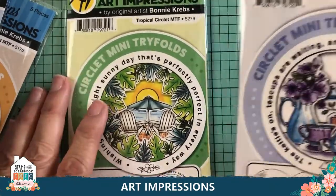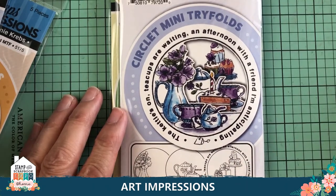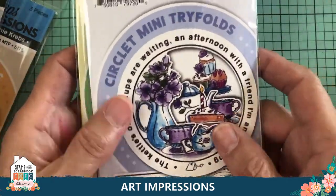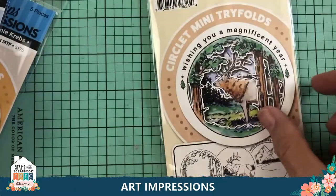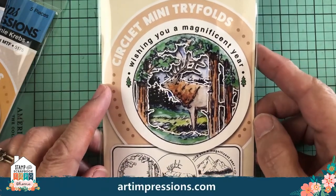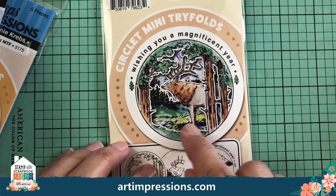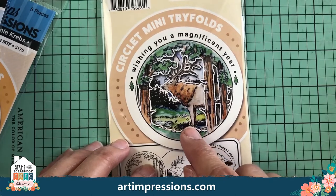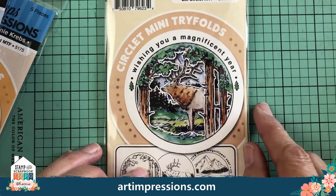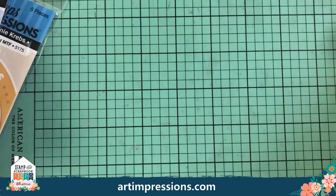Here are the newest circlet sets. The Tropical Circlet is so fun for summer. They all work exactly the same — three circles, starting at one, two, three, and the dies cut out everything. The other new one is the Tea Set Circlet — I love this little one. These can also stand alone: just ink the front part and stamp it on a little card for something really simple. Put your ink on a palette, put it on a brush, and color it — so much easier to do it that way.